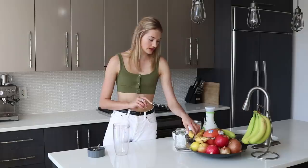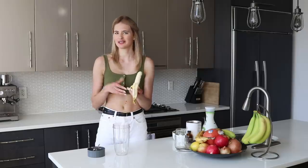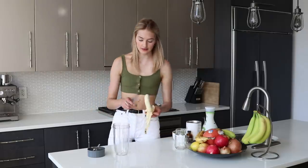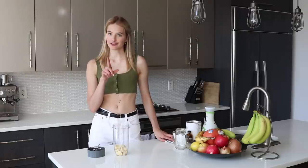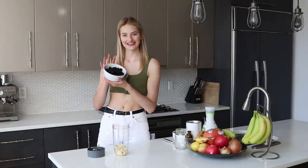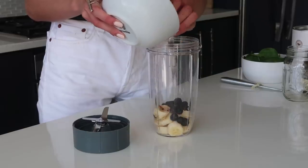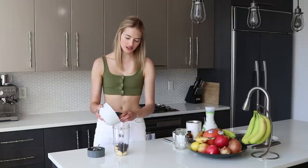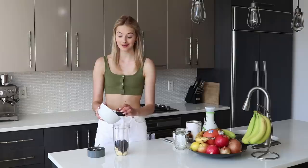The first smoothie I'm going to make is a blueberry vanilla one. We're going to start with a banana — I always use a banana as a base for my smoothies because it gives a natural sweetness and energy. Then I need frozen blueberries. I would really recommend using frozen ones because the smoothie comes out a little chilled, and if you travel a lot, having them in the freezer means you can always make a nice smoothie.